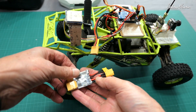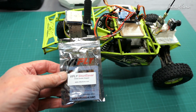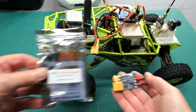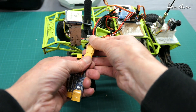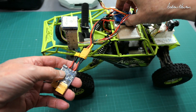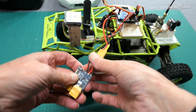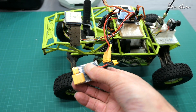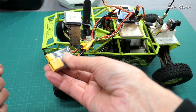Greetings folks, this is a quick little demonstration of how the Vifly short saver or smart smoke stopper works. Here's the unit — you would plug it into whatever you're concerned about, say this flight control board that I spent hours soldering up and don't want to fry everything in there, so connect up the smoke stopper.